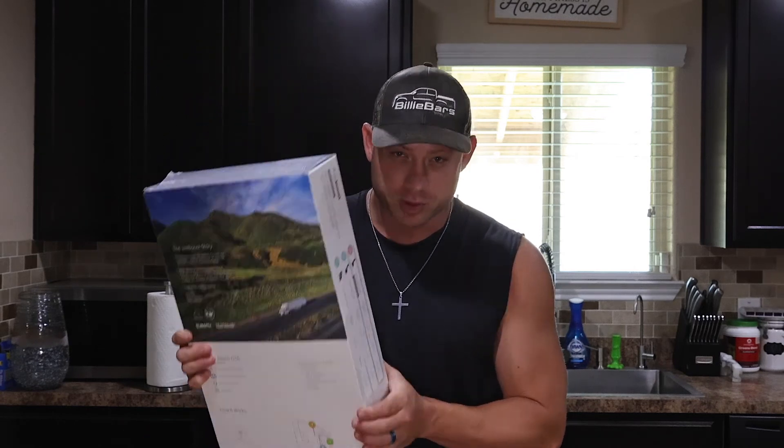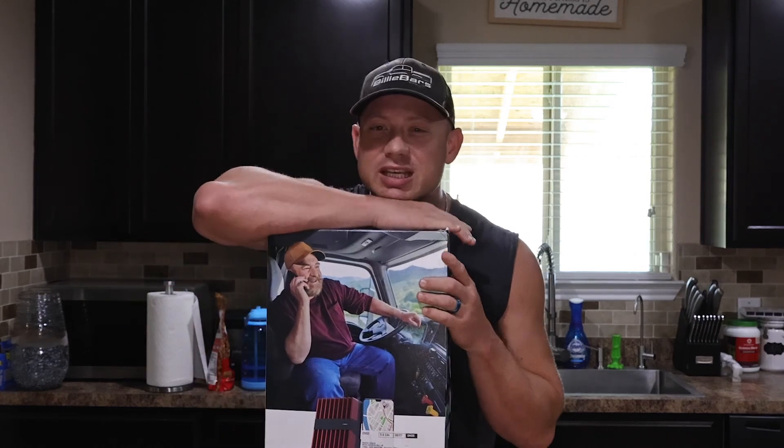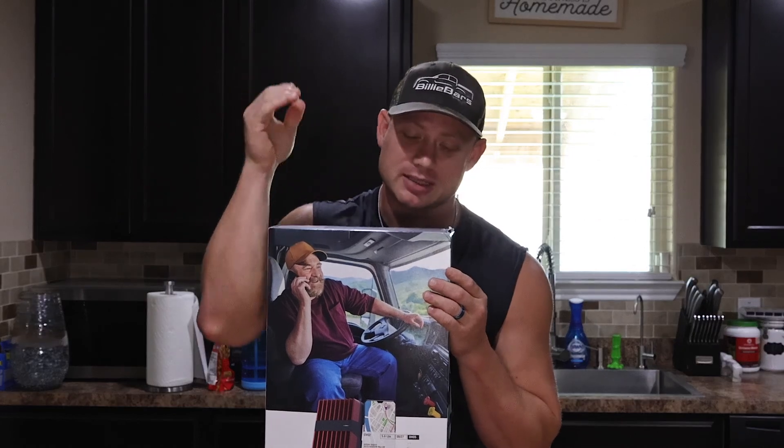I'm going to be installing this on my 2019 Ford F-150. Unfortunately I live right next to an AT&T tower and get 5G Plus, so I won't be able to do a before-and-after test at my house. This afternoon I'm going to an area where I get really low service to see exactly how well this product works.